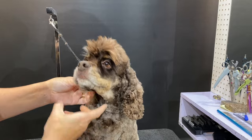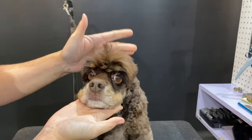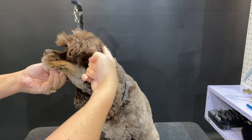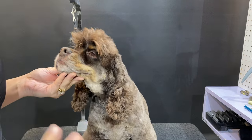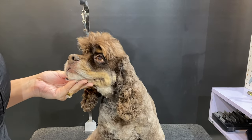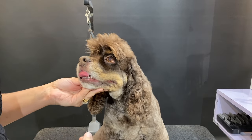Now what we're going to work on is the top of his head. With American Cocker Spaniels, the top of the head is known as the Crest, Crown, or Tam. There are many different ways you can go about this — there is no one right answer. We're just going to use one of the methods.